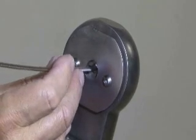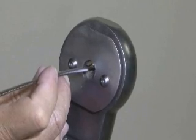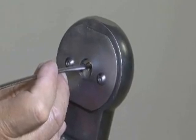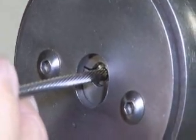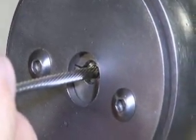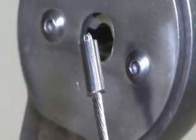Turn the ferrule another 45 degrees and press the foot pedal to close the dies. This time, let the dies close all the way. Press the foot pedal to open the dies, and repeat the process several times, each time rotating the ferrule another 45 degrees, until the ferrule is completely smooth all the way around.